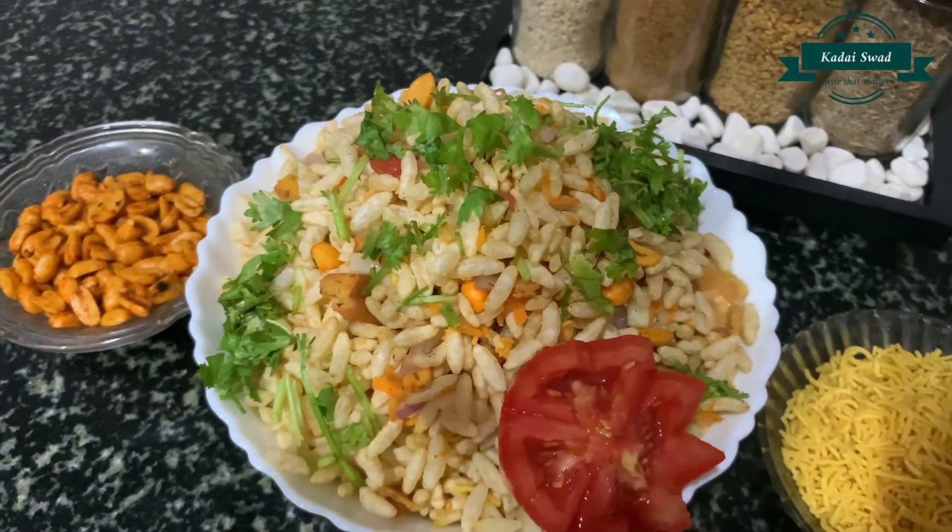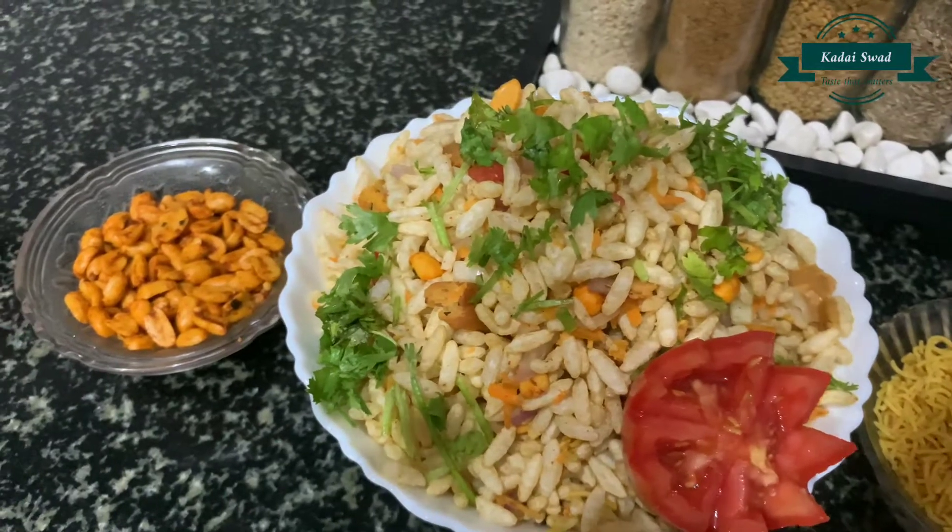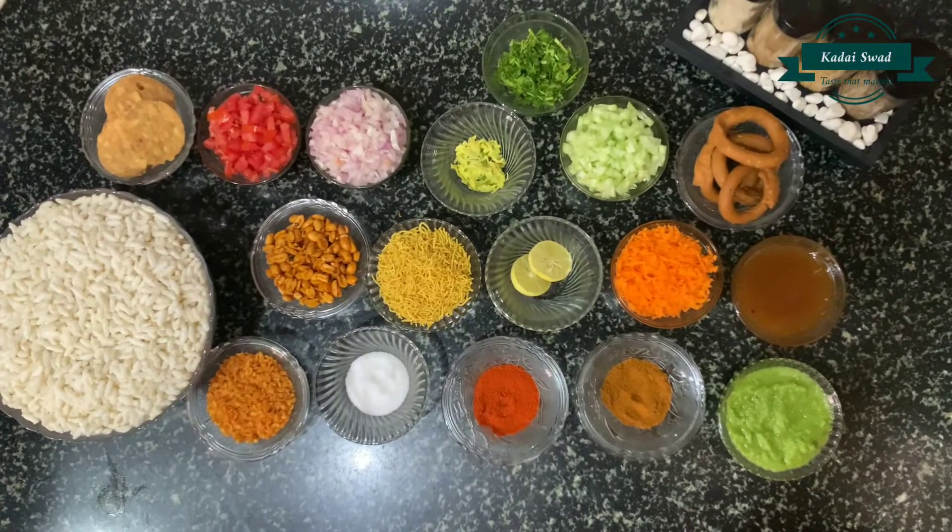Hello and welcome to Kata Aswat cooking channel. Today I am going to show you how to make crunchy chirmuri at your home. Let's have a quick walk through the ingredients.